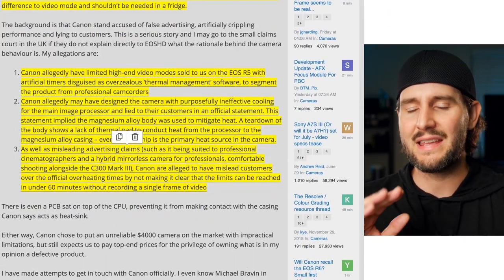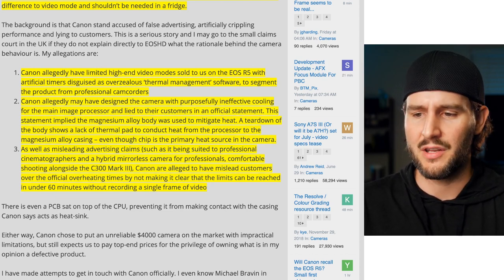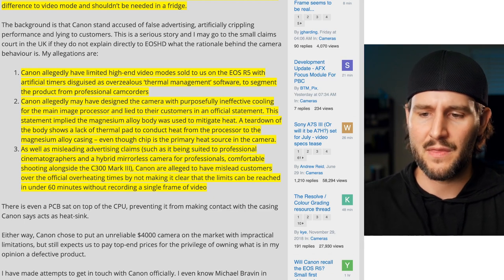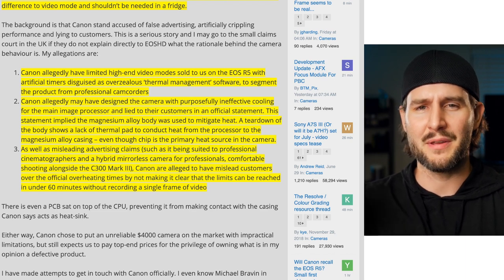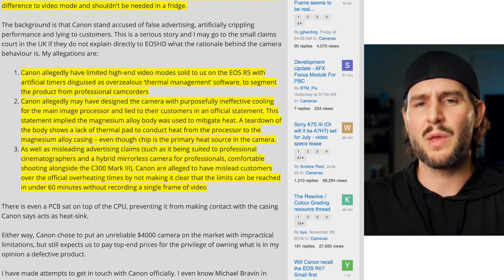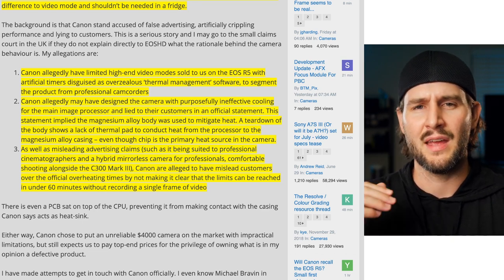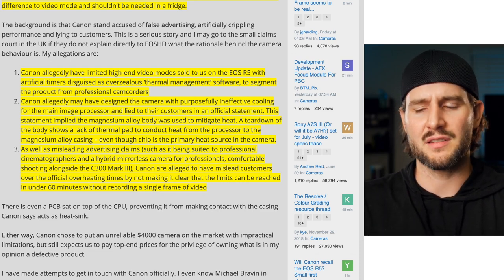Here are his allegations: Canon allegedly limited the high-end video mode sold on the R5 with artificial timers disguised as overzealous thermal management software, to segment the product from professional camcorders. This is a common theory — maybe it's a conspiracy theory, maybe it's a pretty solid guess of what Canon is doing with their photography cameras, limiting their capabilities to protect their cinema and broadcast higher-end video production cameras. A lot of people allege this. It's never been proven with any leaked documents, but it's pretty obvious from their practices that they're definitely protecting something.